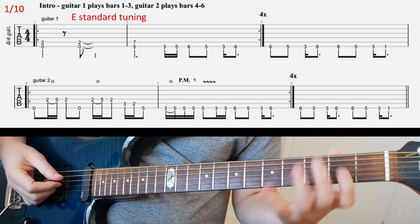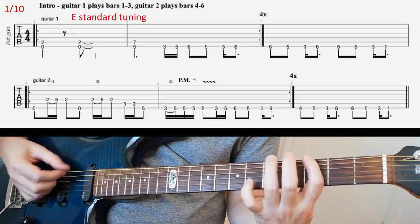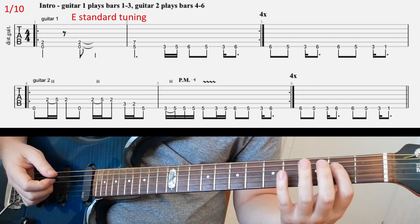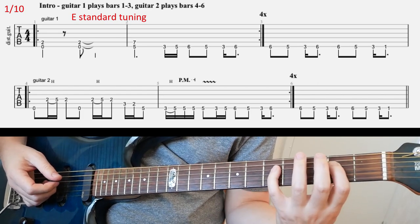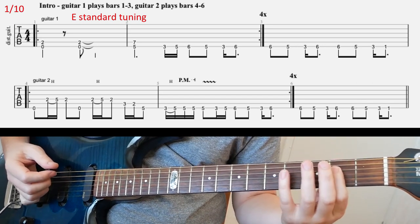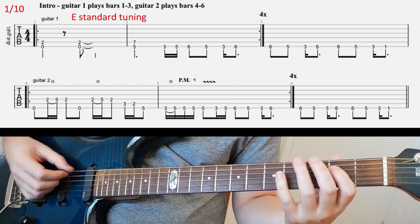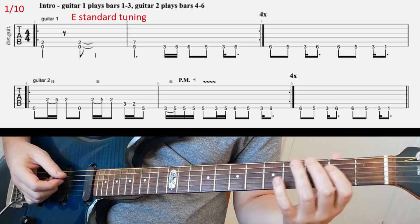The second guitar plays something more complicated. It's gonna have this riff. So here in the first beat we're gonna have open E, and then you're gonna hit two, five, and two on D with the hammer-on between two and five. But before you hit those notes, make sure to mute the E string that you played before. You can do it with the palm of your right hand, kind of like that.